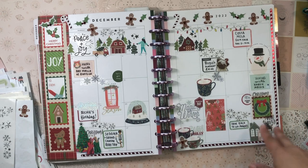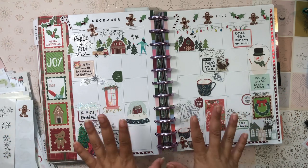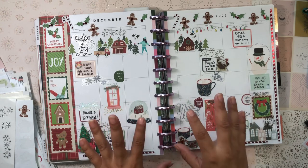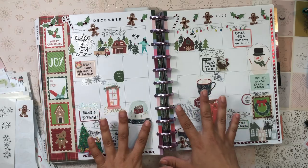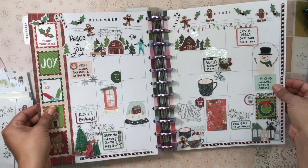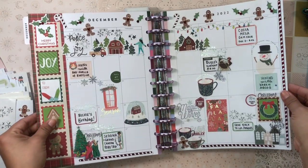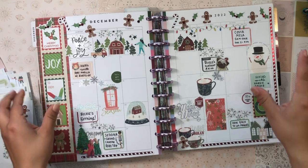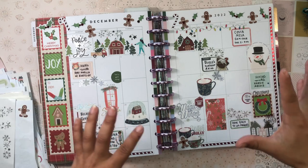That's everything going on as of now for December, but as things pop up I'll write them down in my monthly calendar. As the days pass I also like to use this as a space to write the most memorable thing that happened that day — anything interesting or cool I want to remember, I'll put here in this spread. I love how it turned out; I'm very, very happy with it. Very full, very busy, but that's how I like to plan and decorate.